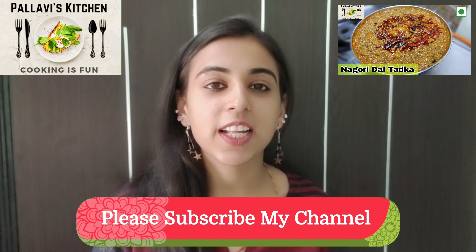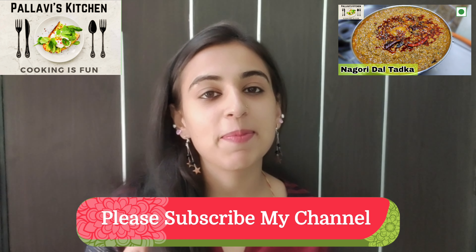If you like this recipe, subscribe to my channel, please like and share. Bye!